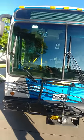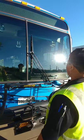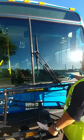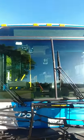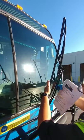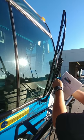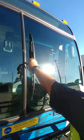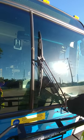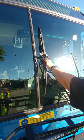Checking my windshield, making sure that both sides don't have any chips or cracks and that the molding around it is intact. Checking my wipers, making sure that my blades are present, free from damage, sitting properly on the windshield, has all of its hardware, securely mounted to the front of the bus, and the wiper lines aren't leaking.